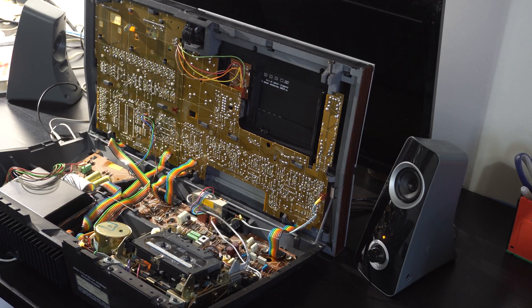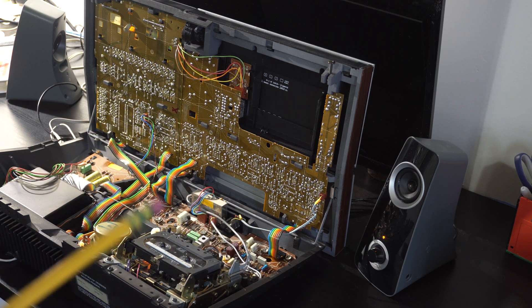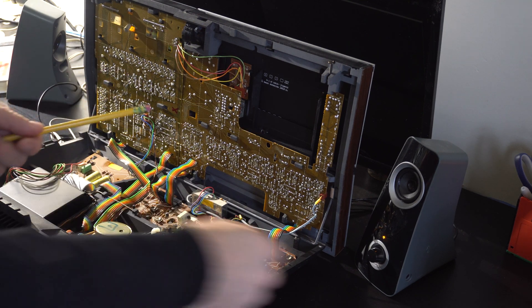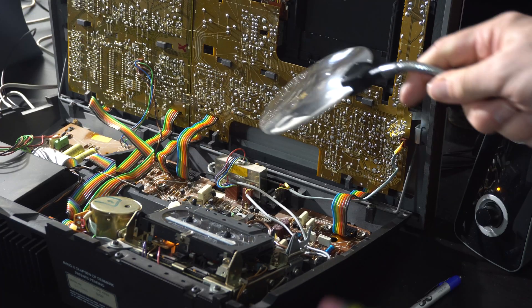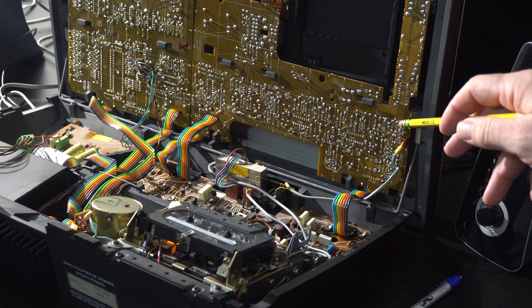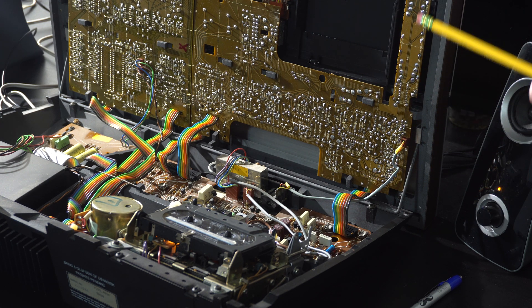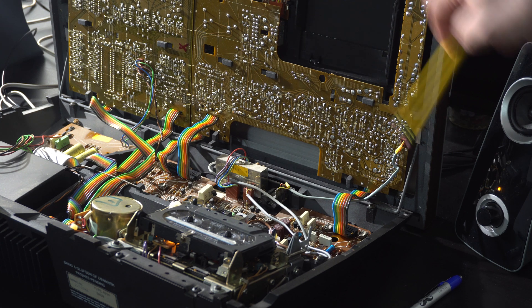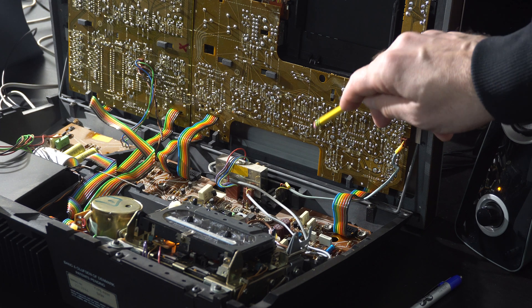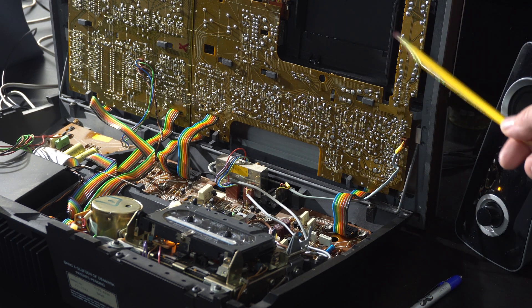I think I figured out at least where the problem is using this pencil eraser by just sort of probing the board. Right up in here somewhere is a loose connection that's causing the intermittent right channel. I've looked at a bunch of these pins with a magnifying glass and don't necessarily see anything obvious. It's numbered sort of like a game of Battleship, and the most response I get is from D3. I can sort of touch somewhere in there and make it turn on and off, so I think the problem's in this area.